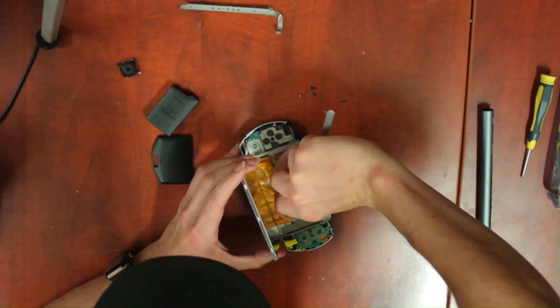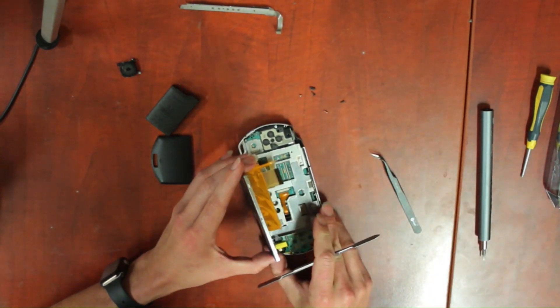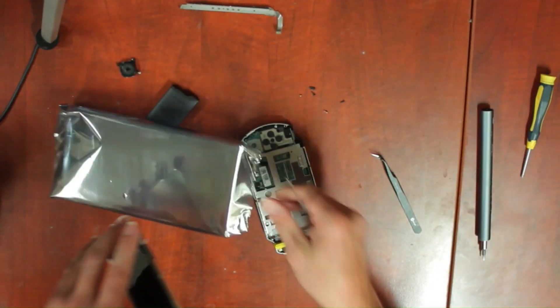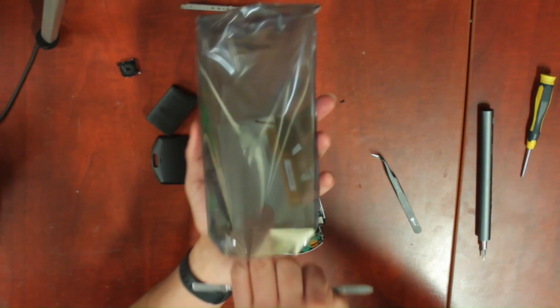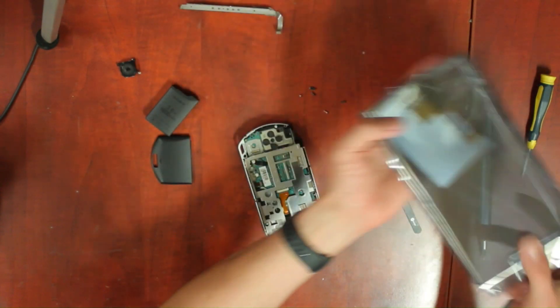If your main board works, be careful with the zip connectors. The one for the backlight breaks easily. My display will go into an anti-static bag along with other working but unneeded parts.